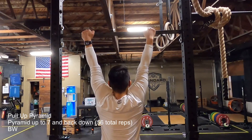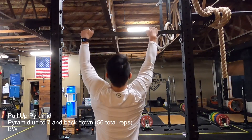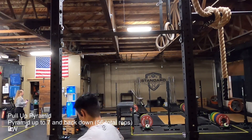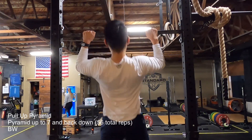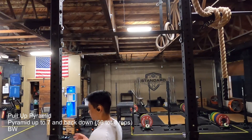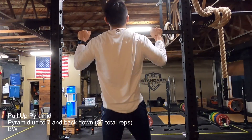Then I moved into my accessories: the pull-up pyramid and then abs. I talked to Steve about this and he said take maybe 30 seconds or so in between each set. Last week I went up to 6, pyramided up to 6, and then pyramided back down from 6 to 1, which is a total of 42 reps. Going to 7, that is 56 reps. Maybe next week I'll be able to do 8 if I pace my rests a little bit better — I think I rushed at the beginning, and if I give myself more rest early, less fatigue will build up.